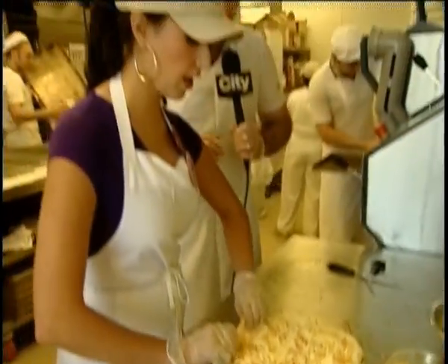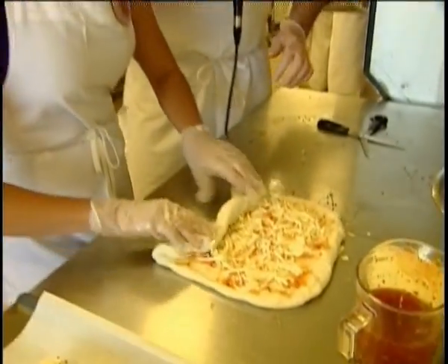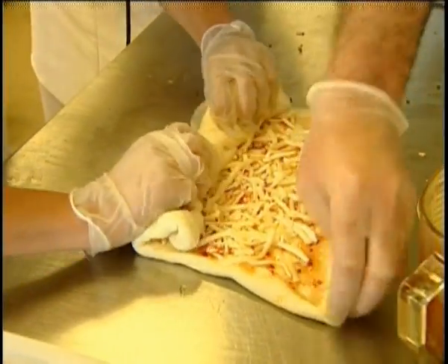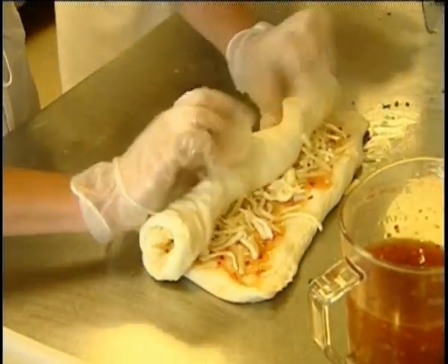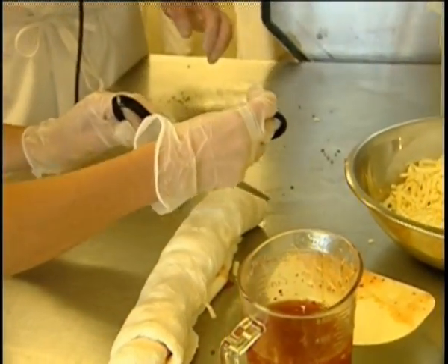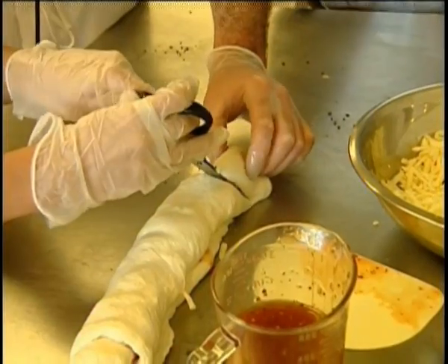I'm going to pass the mic off to you. I'm going to try this one myself. Here we go — roll and pull. That's wonderful, here we go.